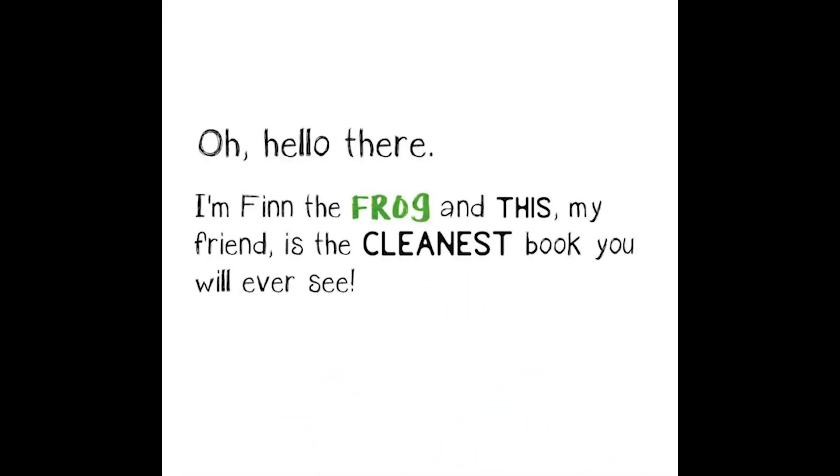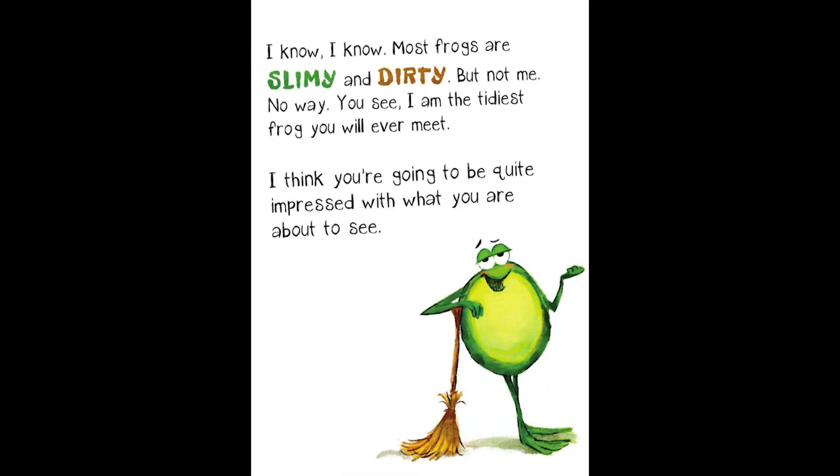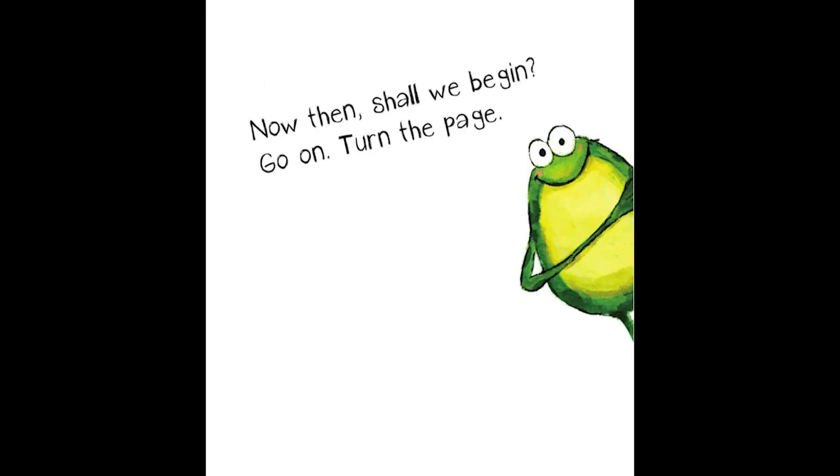Oh, hello there. I'm Finn the Frog, and this, my friend, is the cleanest book you will ever see. Some even say that it's perfect, but I don't really like to brag. I know, most frogs are slimy and dirty, but not me. No way. You see, I am the tidiest frog you will ever meet. I think you're going to be quite impressed with what you are about to see. Now then, shall we begin? Go on and turn the page.